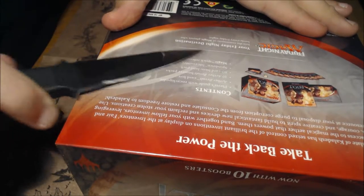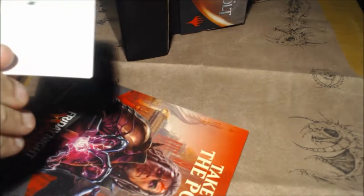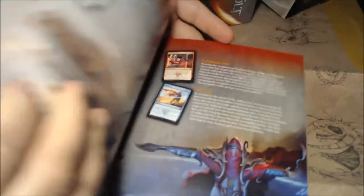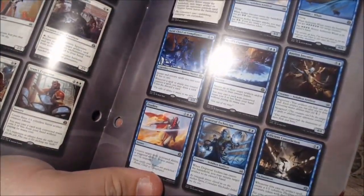Okay, we're going to open up the box. What I like about the fat packs is that they contain not just ten booster packs, but they also contain the guides. These guides give you a little bit of the backstory to the set, as well as a complete card gallery that I find very beneficial.